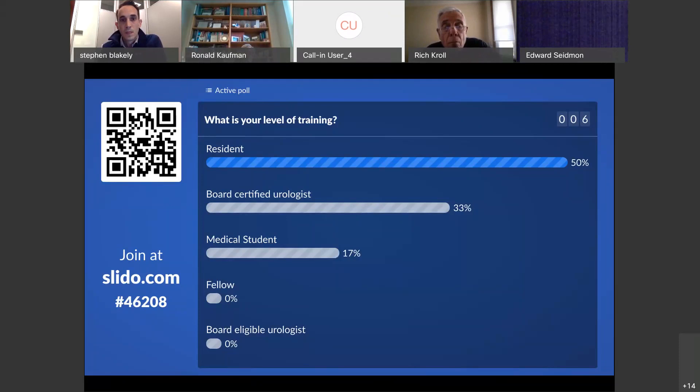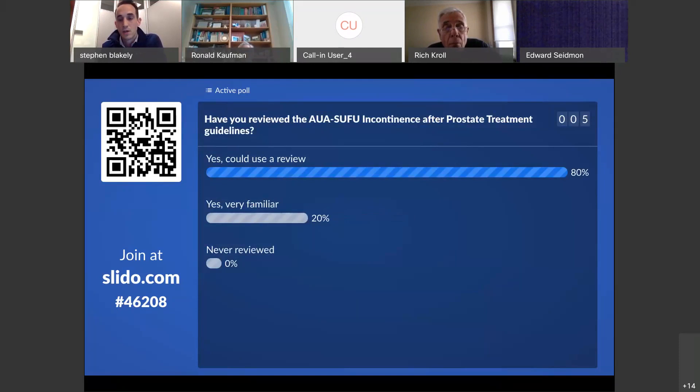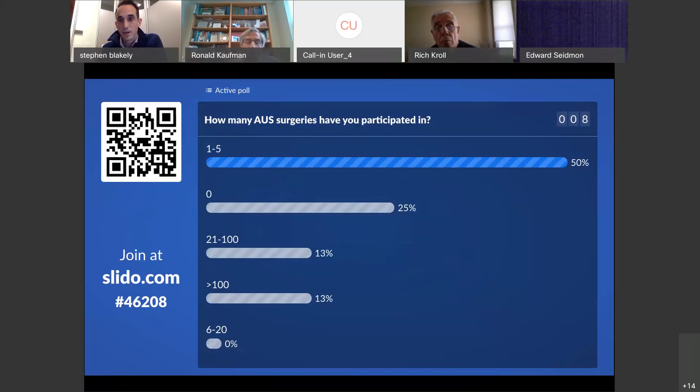So the next question is: have you reviewed the AUA SUFU incontinence after prostate treatment guidelines, and if so, how familiar are you with the guideline? That's probably what I expected, especially with residents who are regularly reviewing guidelines but may have a hard time retaining all the information. Next is just a gauge of experience — how many AUS surgeries have you participated in? That's actually a perfect breakdown — we have at least one expert in the crowd and some novices, which is perfect for this talk.